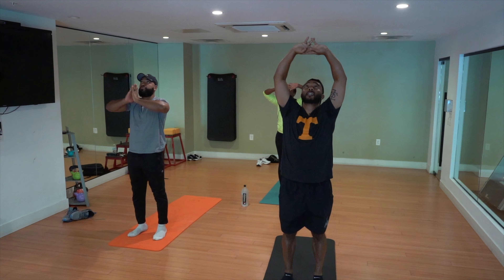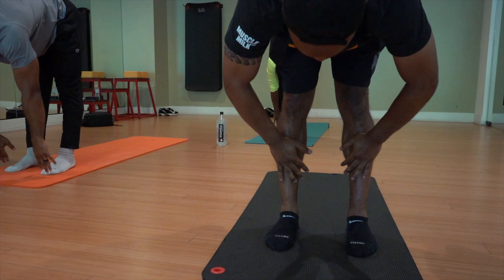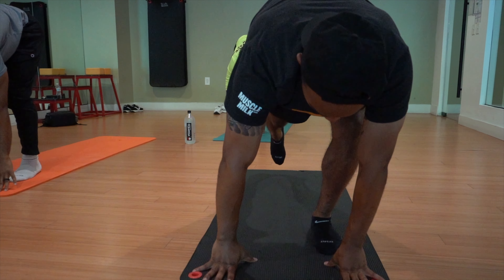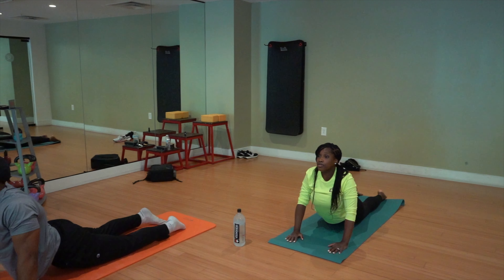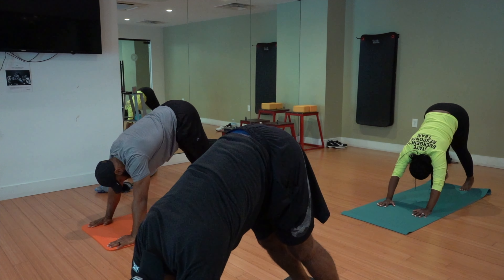Inhale, reach both hands up, gaze up. Exhale, fold forward. Inhale, look up, find length, press into your shins. Exhale, hands down, feet back. Continue with that breath. Bend into your elbows, untuck your toes. Inhale, find upward facing dog — try to draw your shoulder blades back towards one another. Exhale, curl your toes, lift your hips, find downward facing dog. Five deep breaths.